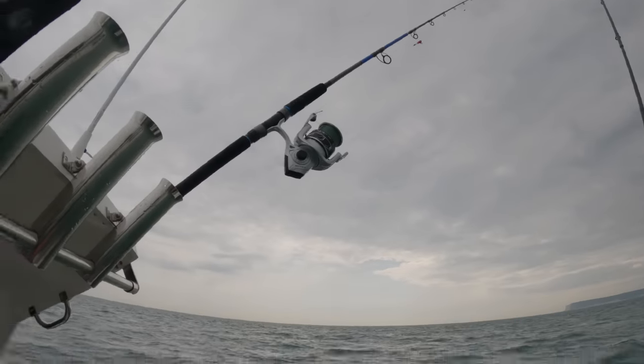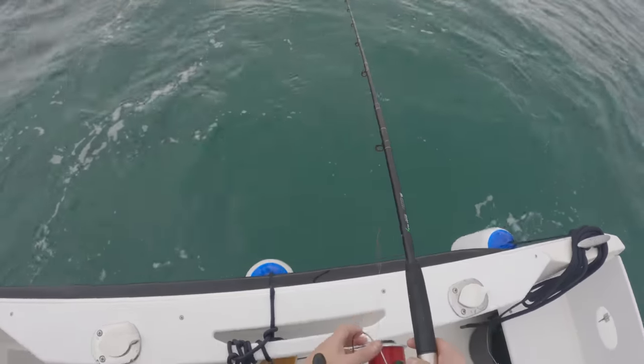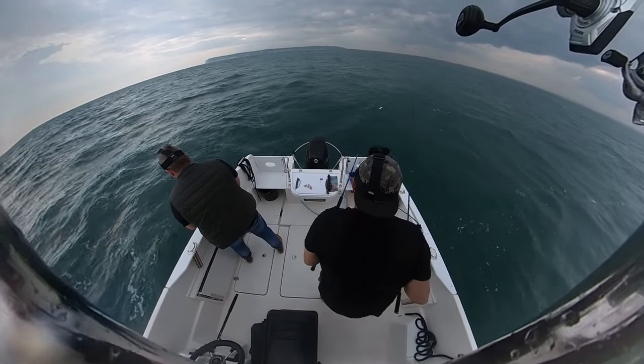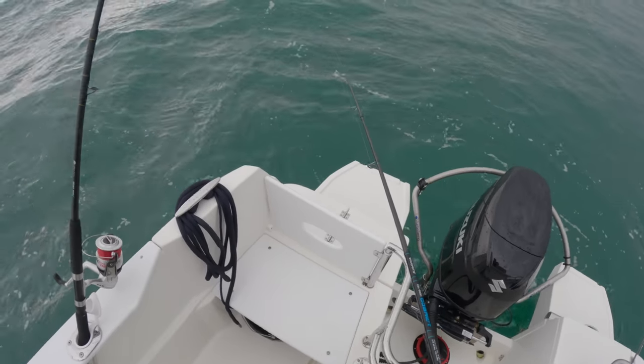I've only gone and snagged on my other rod. It's going straight down. That one's going to be my squid rod. I'm on the bottom.